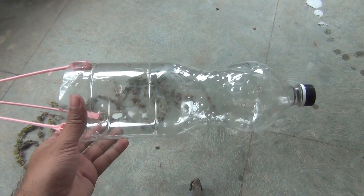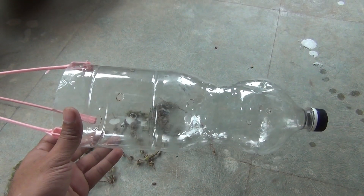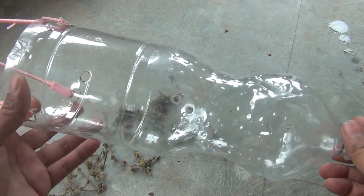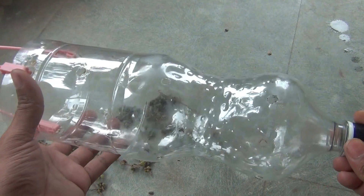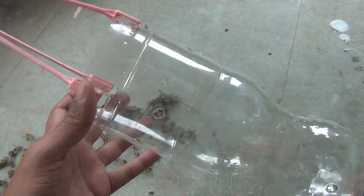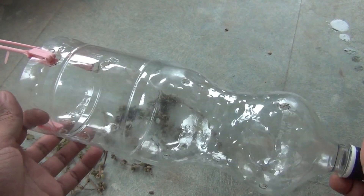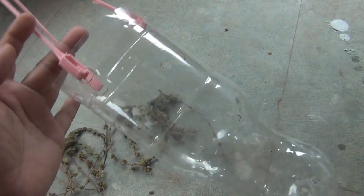Here is the best part of the video — I am going to use just a 2-liter water bottle and there I am going to grow all the cuttings. You can also see that I made a few holes on the bottle itself and there I am going to insert the cuttings.